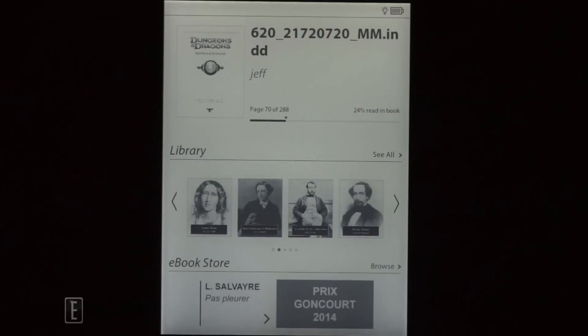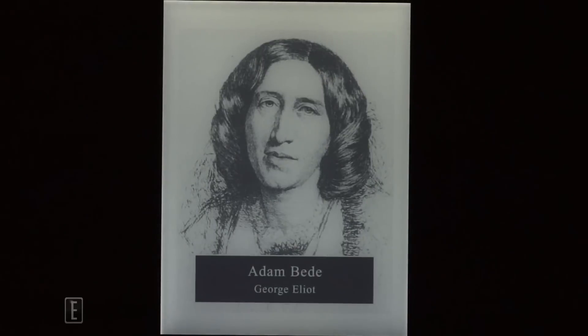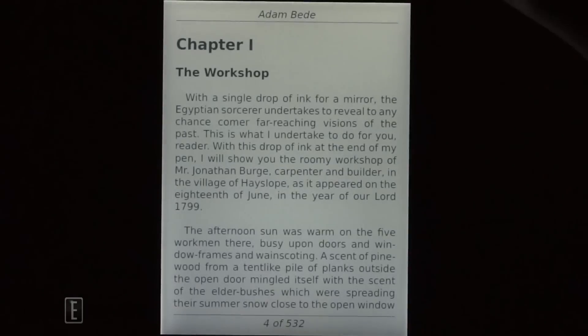The brightness is at maximum right now. When e-readers are on maximum, you tend to notice irregularities with the frontlit display. Before we get into the different illumination levels, Peter, do you notice anything odd about this? Looking at it head-on, it is very nice.